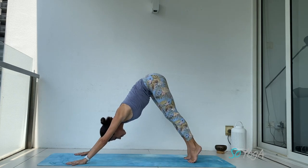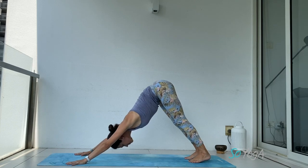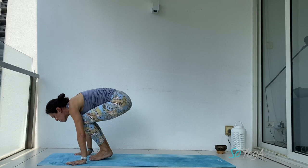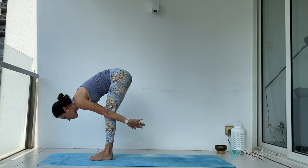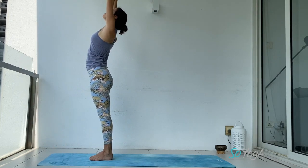Breathe in, breathe out. Lift your heels up, drop your heels down, lift your heels up, bend your knees, exhale, step or jump forward. Inhale, lift, exhale, fold. Inhale, come to your standing position, raise your arms up, maybe back bend a bit.